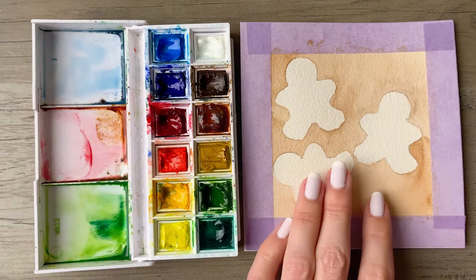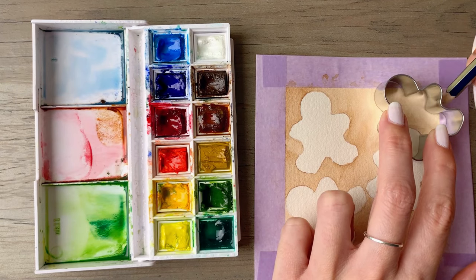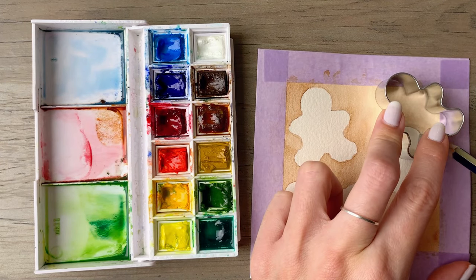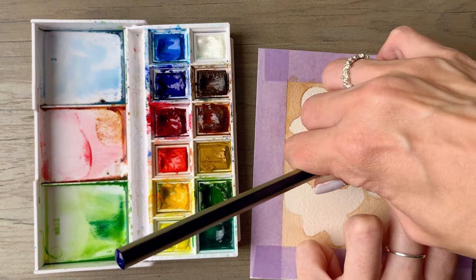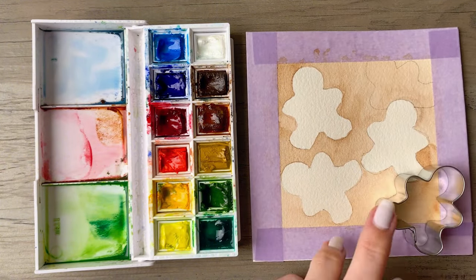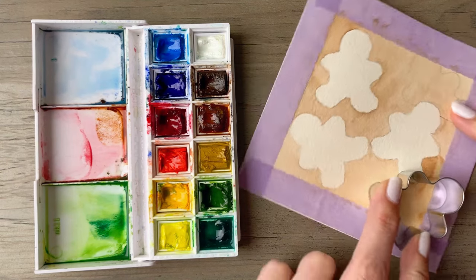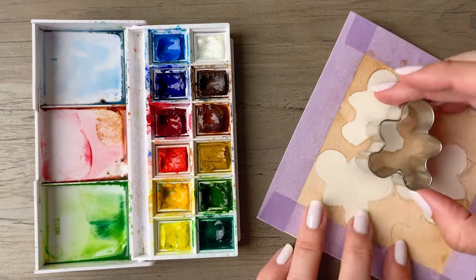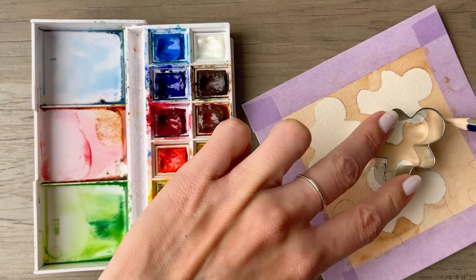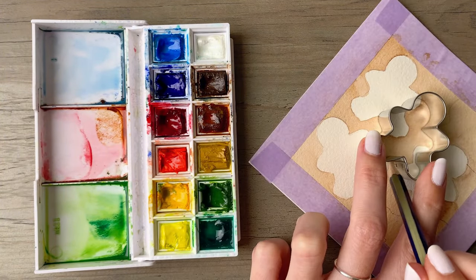Make sure to let that layer dry completely, and then come back in with your stencil and scatter three or four more gingerbread around your paper. Imagine that you're placing these under the first layer of gingerbread that you did. The pencil lines will be on the deepest brown we have on the paper so far. Don't have any of the pencil lines cross over the top layer of gingerbread.